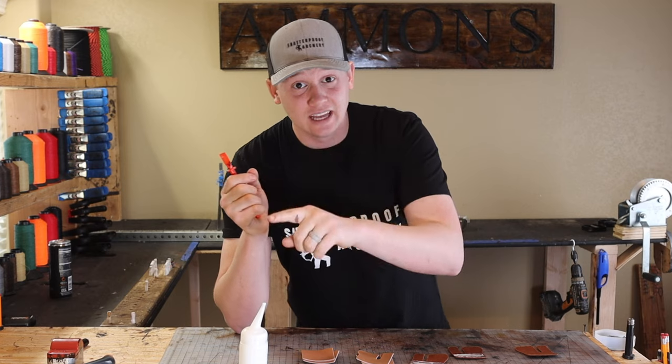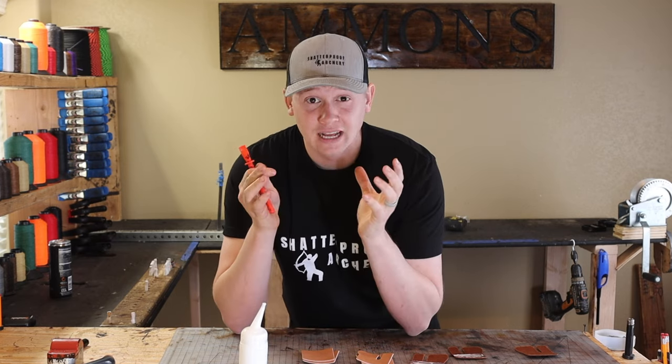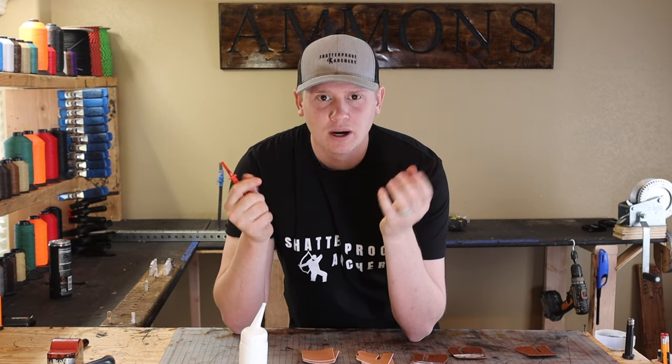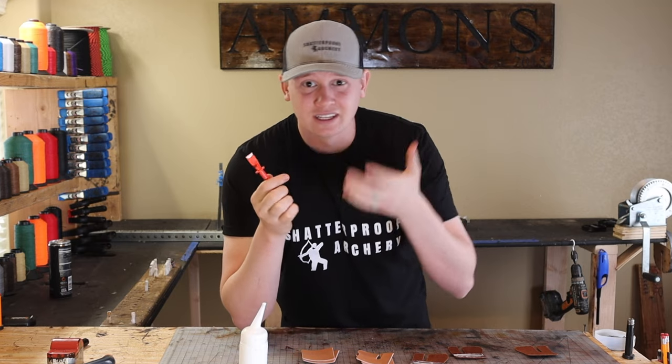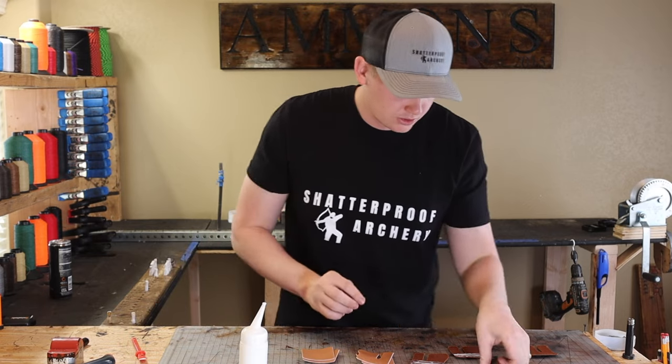Except near the edges — the edges of our tabs stay together because we use glue. A lot of other tabs don't use glue, which saves time and saves a step. But the edges will start peeling apart. It doesn't look very nice, and then dirt can get in there and it just wears the tab down faster. So I prefer to use glue.